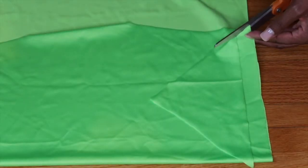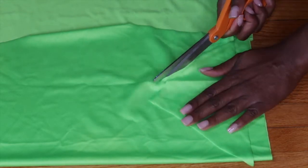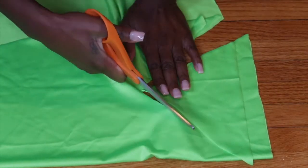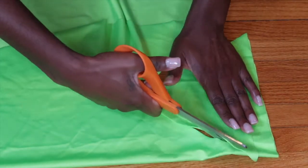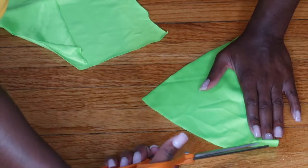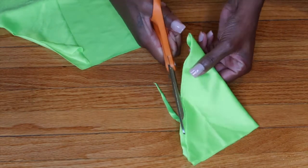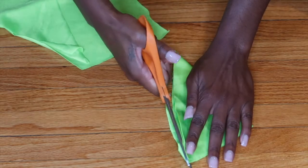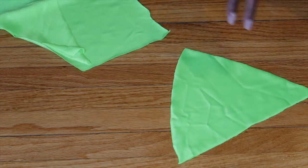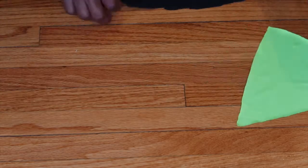Once I open it up, I decided I wanted it to be a little bit wider on the top. So I'm going onto some folded fabric so I can get two pieces — one for each side — and I'm just cutting around it to make it wider. After folding in half and evening it up, I now have two identical pieces that fit nicely.